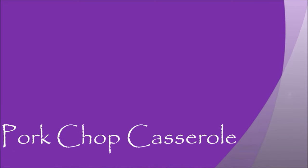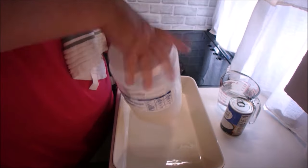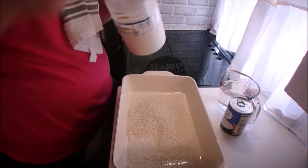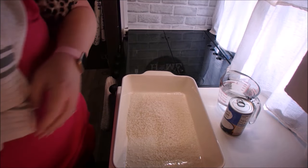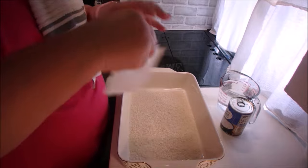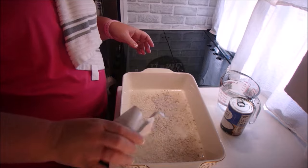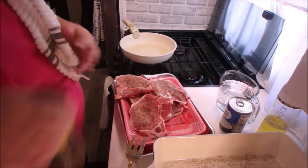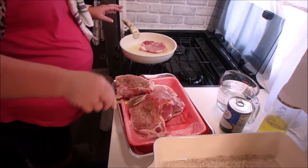For the pork chop casserole, these are the ingredients that you're going to need. This was Big Daddy's favorite — he is a pork chop fan. After spraying the casserole dish, we're going to put one cup of uncooked rice in the bottom of the dish, and then take our onion soup mix and put that over the top — it's just one package. Then we're going to brown our pork chops. You don't have to cook them through but they do need to be browned on both sides. I added a little pepper on mine — it didn't call for that but I just wanted something on there, so that's optional.